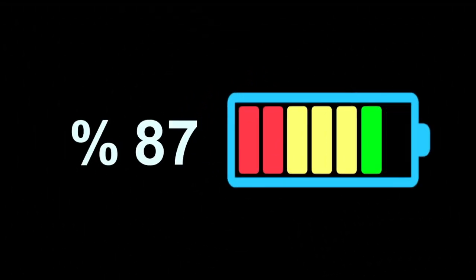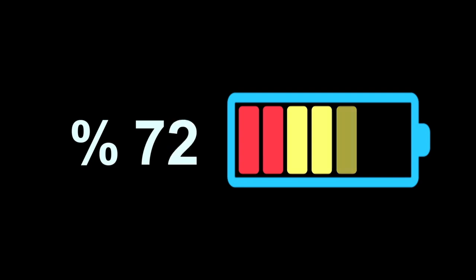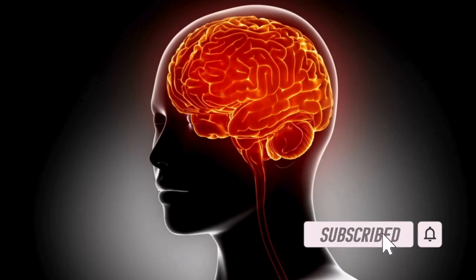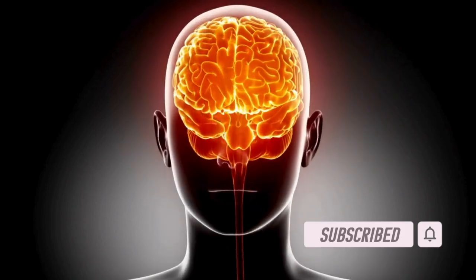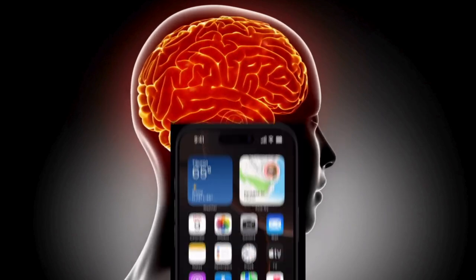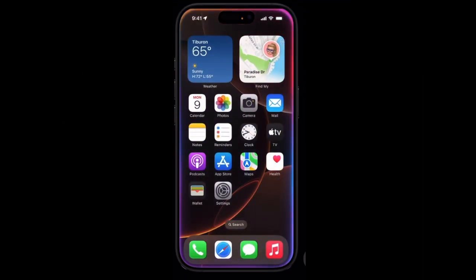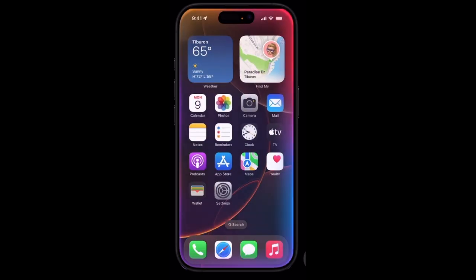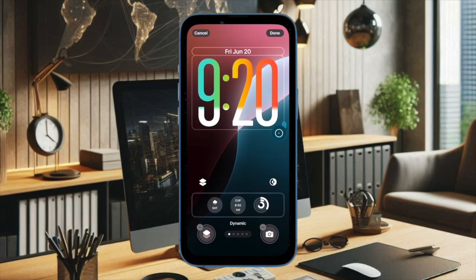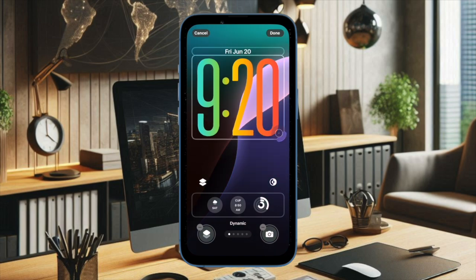Hi guys, welcome back. It's time to talk about 5 best tips and tricks to fix Adaptive Power Mode not working on iPhone. Powered by Apple Intelligence, iOS 26 Adaptive Power Mode bolsters your iPhone's battery life by making intelligent performance adjustments. While this feature works pretty reliably, there are times when this power saving mode goes awry and doesn't work as expected. But worry not, I have got you fully covered with some pretty effective solutions.